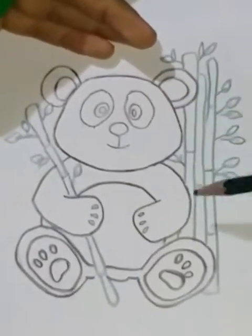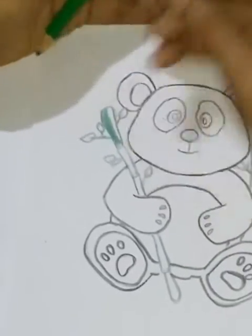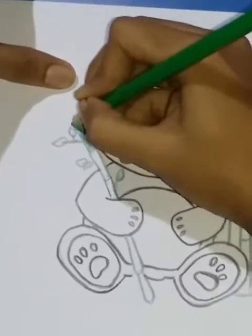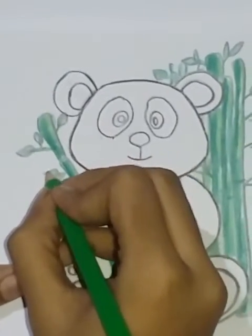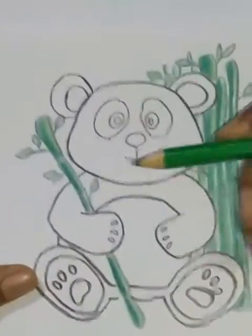Let's take a light green outline and add a light green outline. We mix the light green in the water. We will finish the light green and finish the leaf. We will finish the panda.